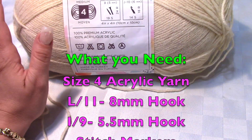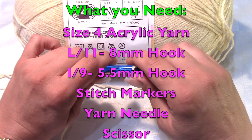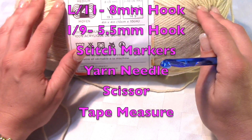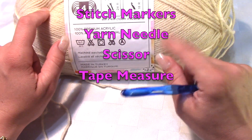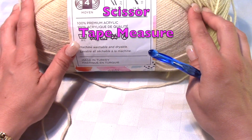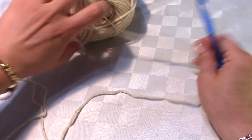I'm using an L hook — Crystal Light calls it an L size hook. I don't even know what an L is in millimeters. You need a stitch marker for counting, a yarn needle for finishing up, scissors, and a tape measure is always welcome because this is a long one. We're making two panels and attaching them, so a tape measure is good to have.